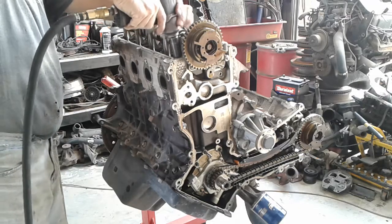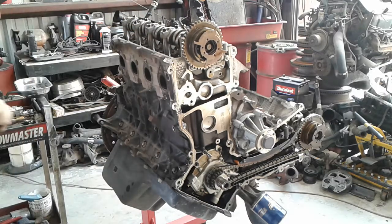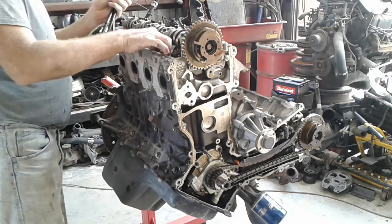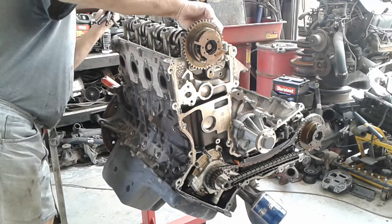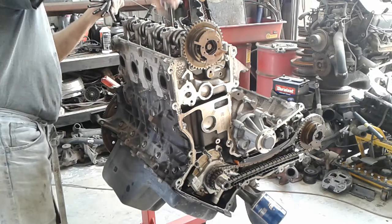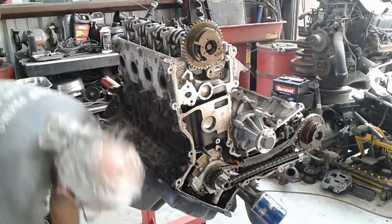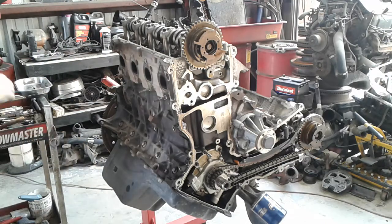He didn't take this one off the bat. He's using an impact on that. What other things do the computer keyboard mechanics have to say today? A whole lot of bolts I'm going to throw away. It's hard to yield — got to put new head bolts in every time.